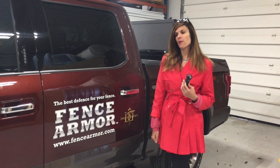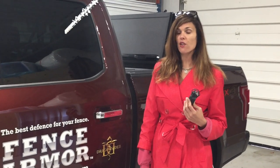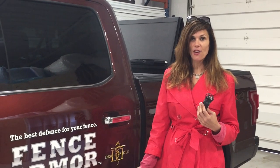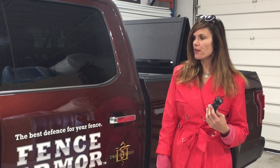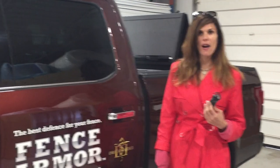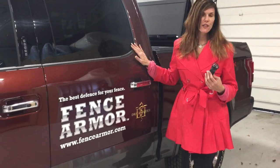My name is Heather and I work with a company called Window of Opportunity. We specialize in vehicle wraps and lettering for vehicles and windows. We've worked with FenceArmor for the last five years and we've wrapped a couple of vehicles for them. This is the latest — this is the owner's vehicle.